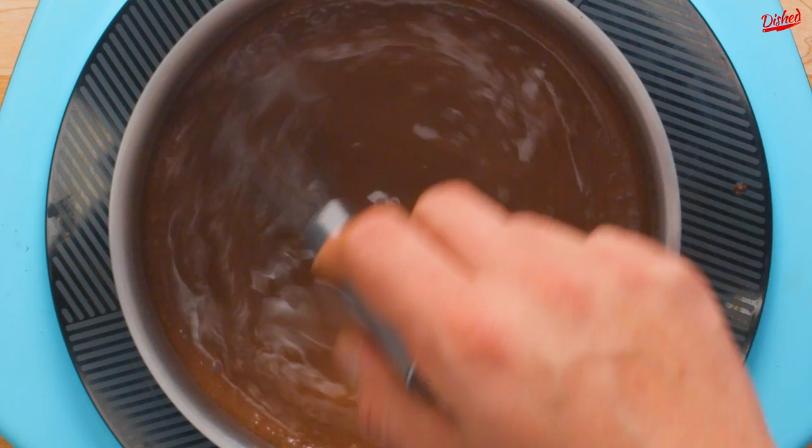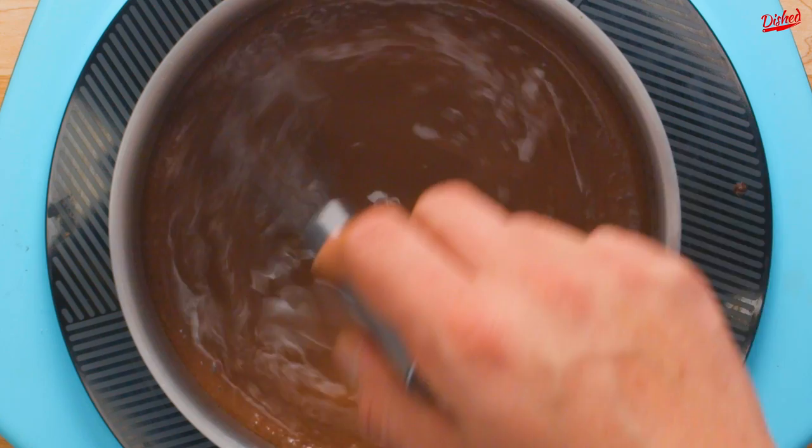Turn the heat back on and stir until the chocolate has completely melted. If you like it thicker, keep cooking for a few more minutes until it reaches your desired consistency, or simply remove from the heat and serve immediately.